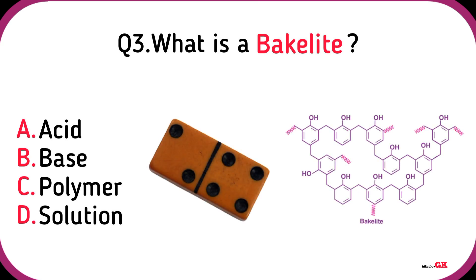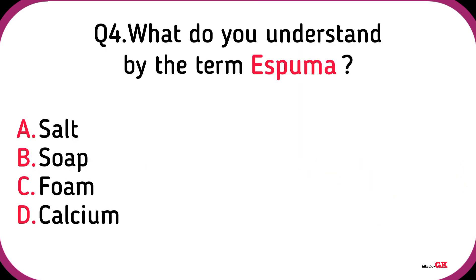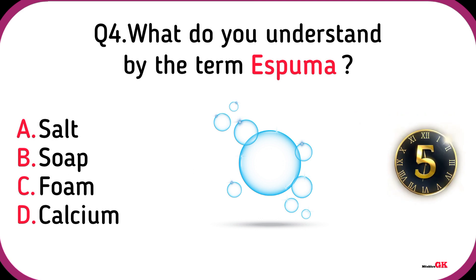What is Bakelite? Polymer. What do you understand by the term Espuma? Foam.